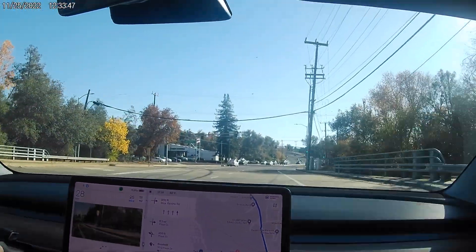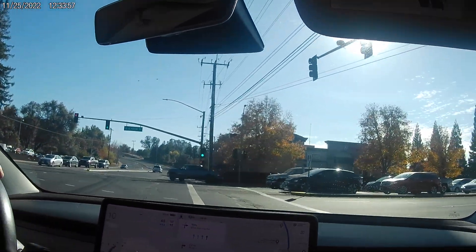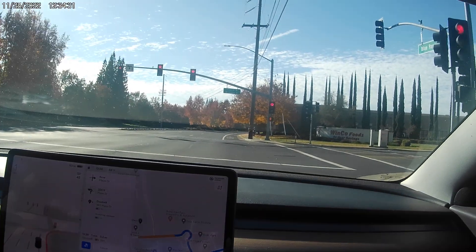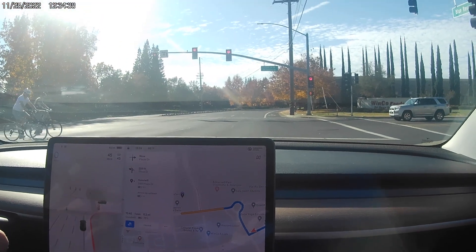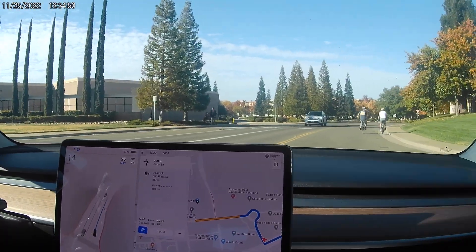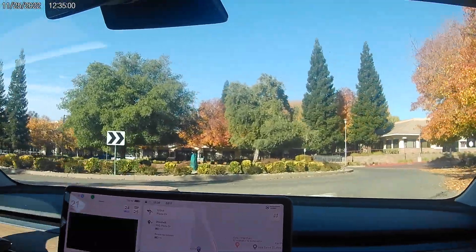That was a failure. We get to turn though — let's keep going around. It saw the bicyclist — okay, now we can go. This is an interesting situation with the bikers. It should be staying back. That was a bad move — it's going to go around. Okay, excellent actually.